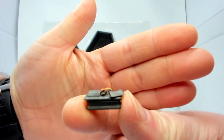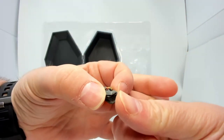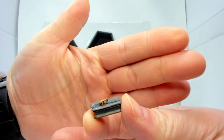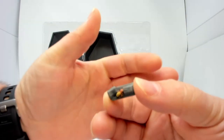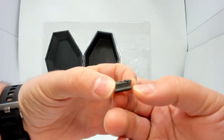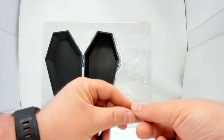And then right here we have the teeniest, tiniest, adorablest coffin. I don't know why we have a little coffin with a cockroach in it — I believe that's supposed to be a cockroach. But we do have a little tiny coffin, so that's cool.